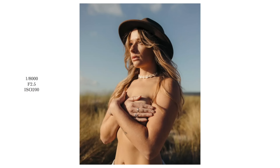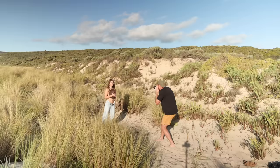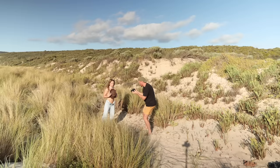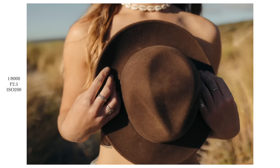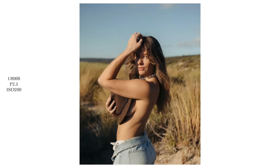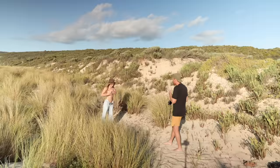Coming a bit closer. Look at me, now look out that way. Both hands on hat. Now let's do a resting bitch face. Going to get your hands, going to get details of your hat. Go left side so the light's in your face. Nipples are covered — they're good.